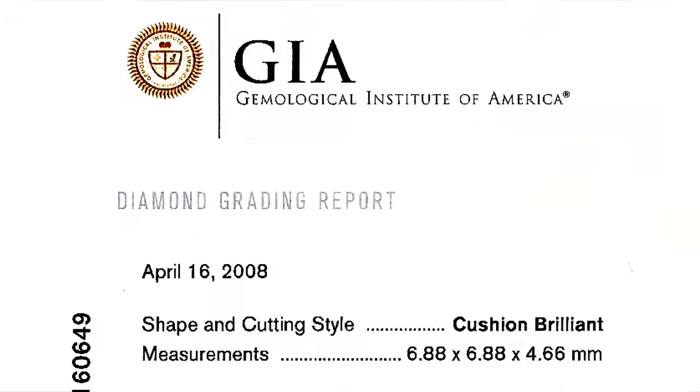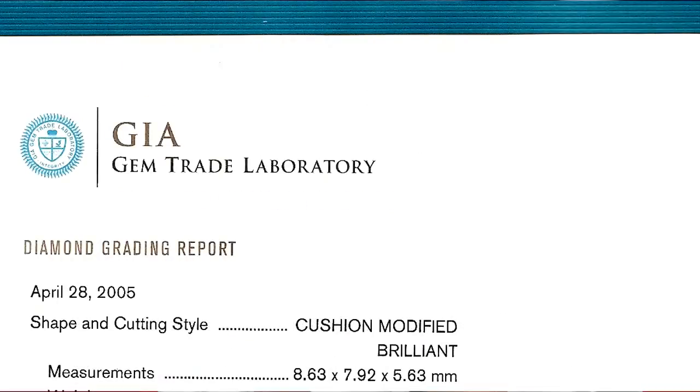Anyone doing research on cushion cut diamonds will notice on GIA reports that many are described as either cushion brilliant or cushion modified brilliant. Through the videos we've shown you, you'll see most cushion modified brilliance on the market have this crushed ice appearance — a watery look. It lacks brightness, contrast, and fire. It's got some little sparkles and spotlighting, but we'll look at that in a second.